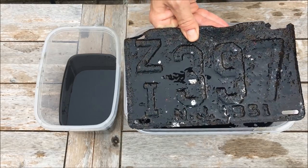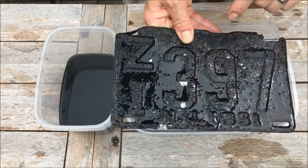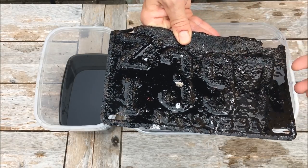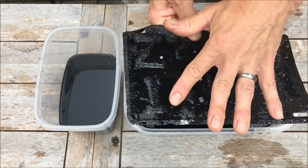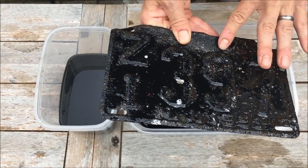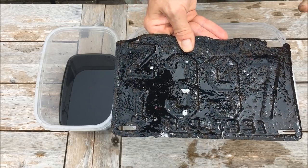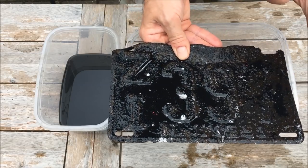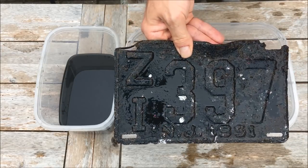The license plate — not bad! It did take off some of the white color on the numbers and letters, but that's only because there was rust under the paint and when the rust comes off the paint pops off too. I can see a lot of the black and the rust is much lower. My electrolysis might not have done any better, and keep in mind I dug this out of the ground — I'm gonna sand it and repaint it anyway.